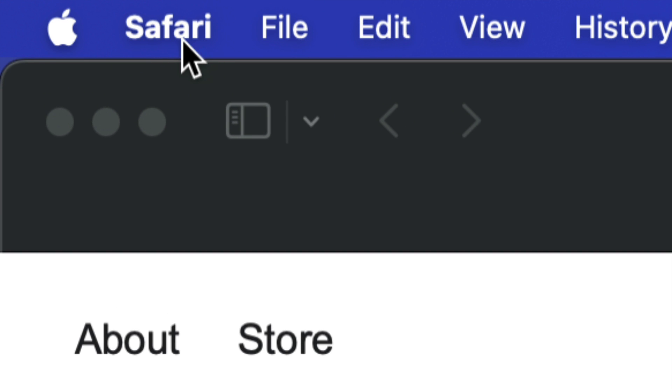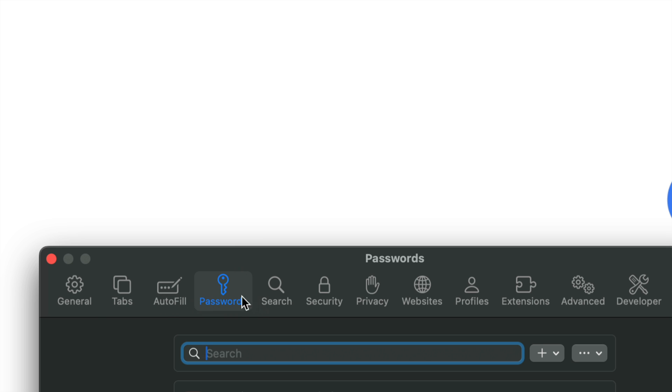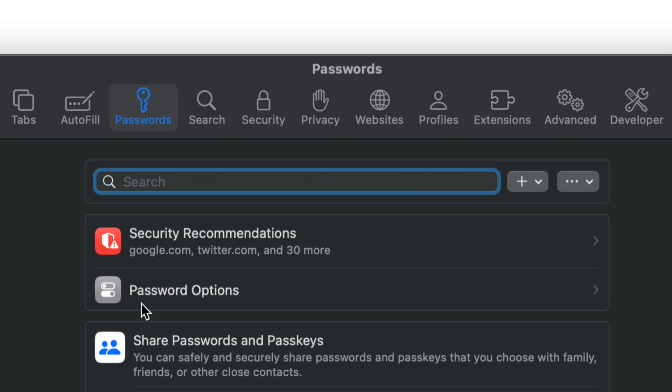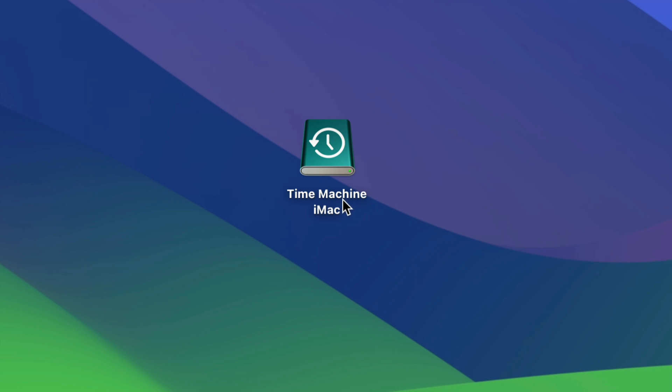To make sure everything is set, open Safari, go into Settings, and tap the third option — Passwords. Scroll down a little to Password Options and make sure everything is turned on. Then go to Safari, open your email, and verify you can log in with your passwords. It'll ask if you want to store any that weren't saved before. That way you'll confirm your passwords are on iCloud and you're good to go.